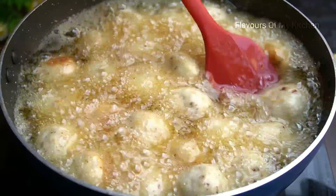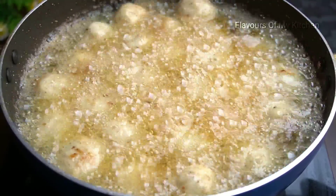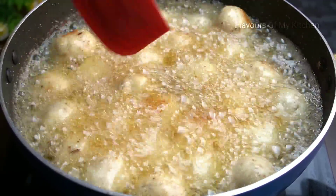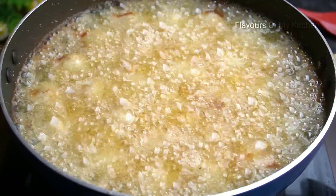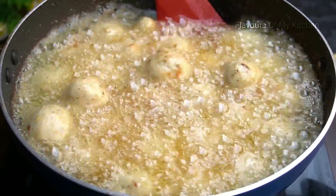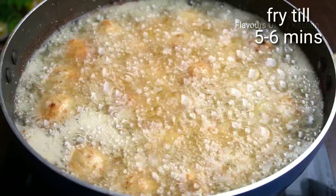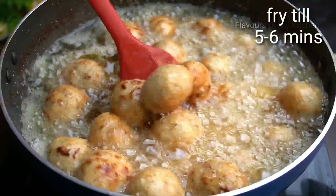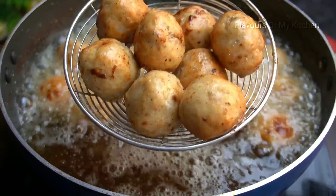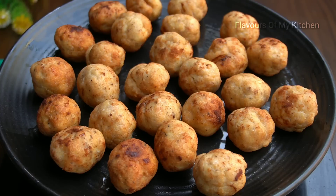After frying the chicken, it puffs up a little. It is ready to cook. Fry on medium heat until golden — do not stir in between. That will take about 6 to 7 minutes.